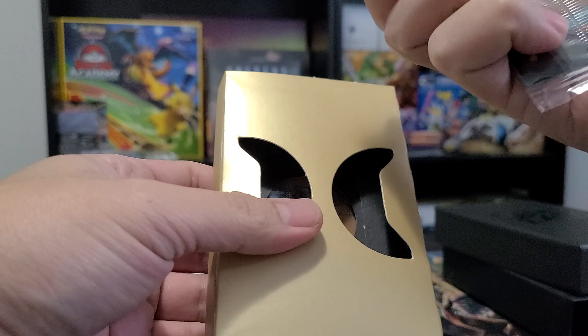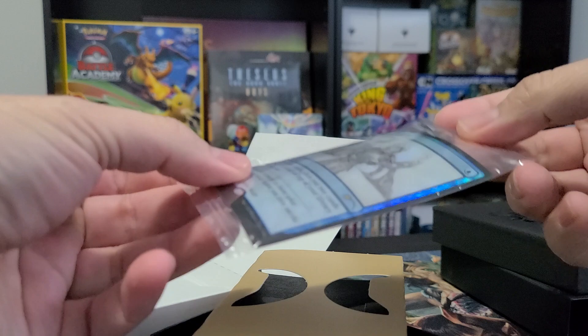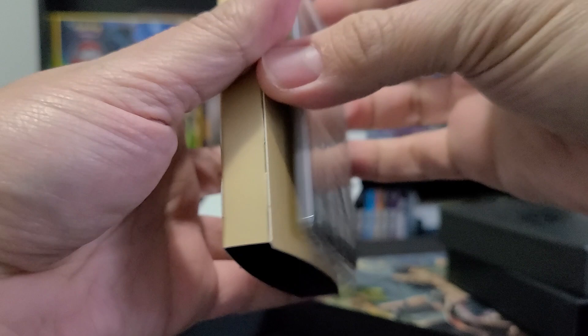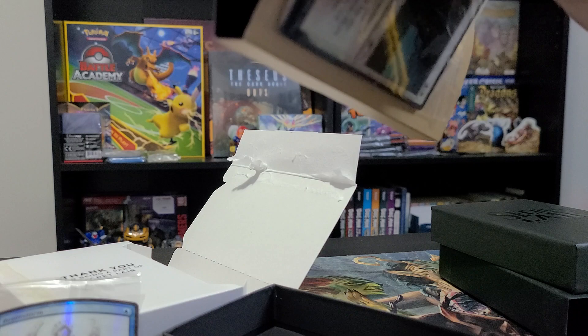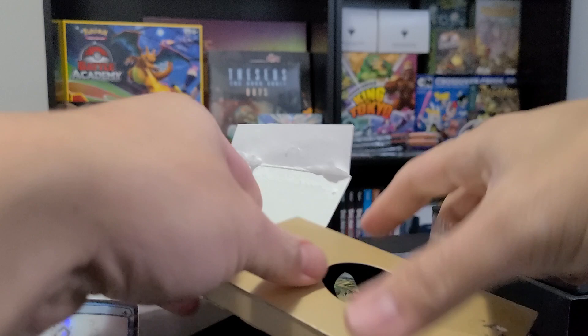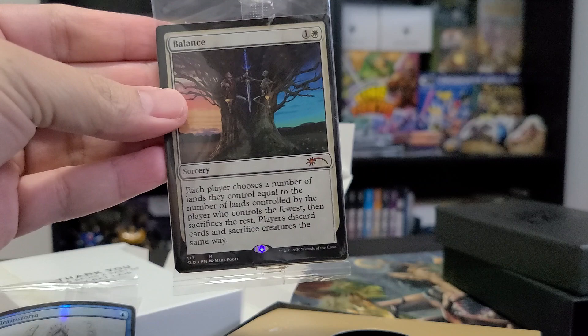This is what I was saying about foiling — this is fresh from the box and the foil Brainstorm is already crumpled. I like Brainstorm obviously, it's just that the foiling process is really disappointing. I hope Wizards will find a way to improve that at some point.